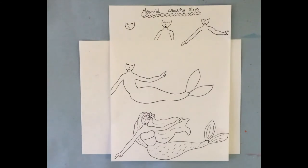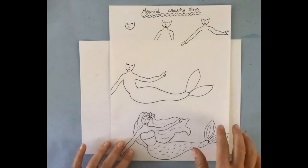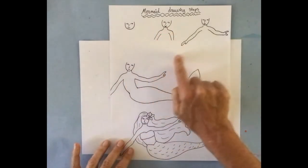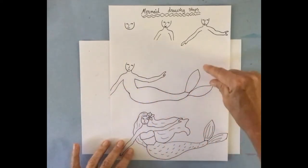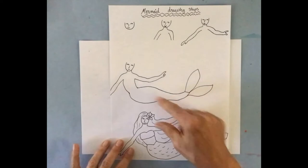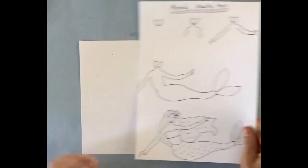Now we're going to draw a mermaid if you want one in your collage — but remember, you could also have a whale or a surfer. Just in case you want a mermaid, I'll show you the steps: first the face, then the shoulders and forearms, then the arms, then the torso and the tail. I want my tail going this way, but you could go the other way, and then we add details like a tail fin and a top.